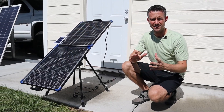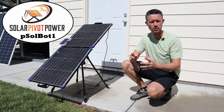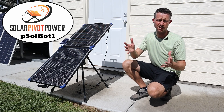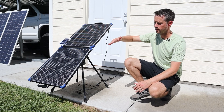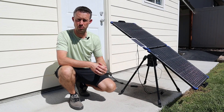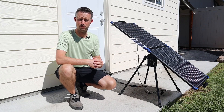Hey everybody, welcome back to a new video. In today's video we'll be testing a prototype from Solar Pivot Power. This is their SolBot 1, which is actually a solar tracker. Throughout the day this will angle towards the sun to get you the most power. There aren't many solar trackers available, and especially a portable lightweight option like this, so it's pretty cool to be able to test it.